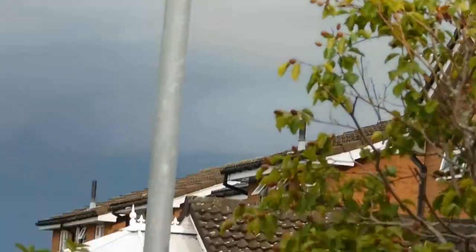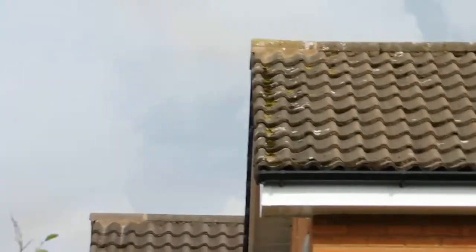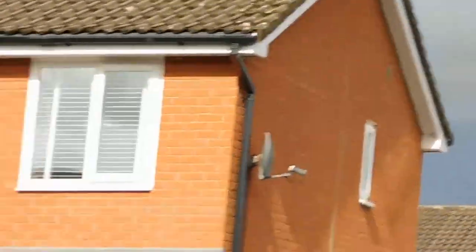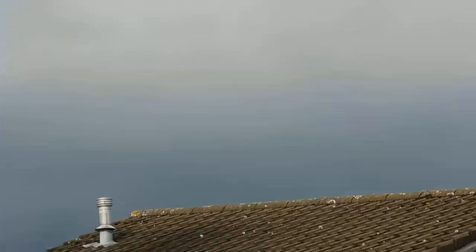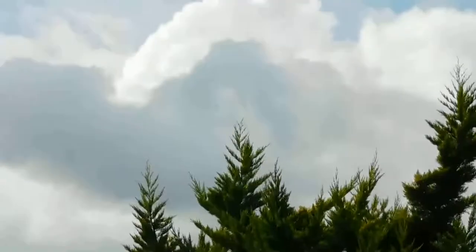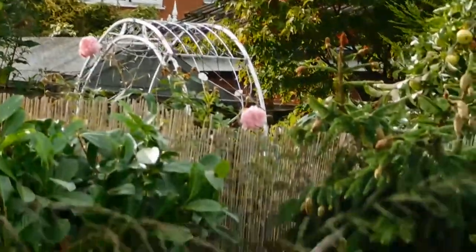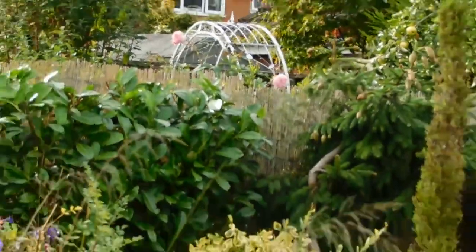We don't normally get our rains from that area. As you can see, we've got blue skies there. Let me show you — look at that. This is where we normally get our rains from. Let's take you back out now.